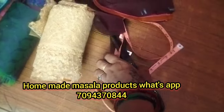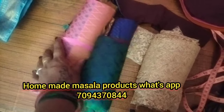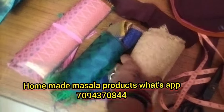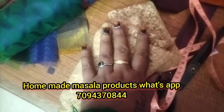We have to cut the blouse. When you cut the blouse, you have to cut the blouse. This is the lining of the blouse. So I will show you in the video.